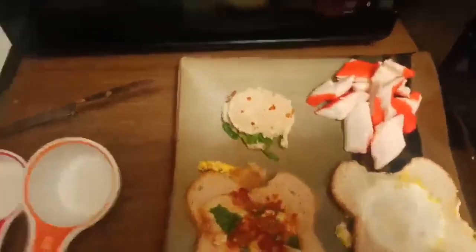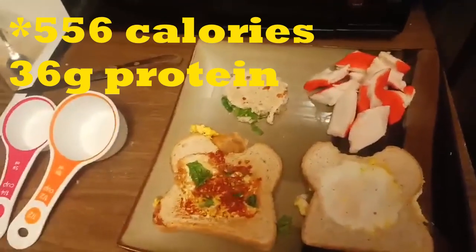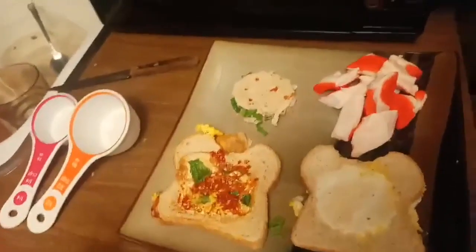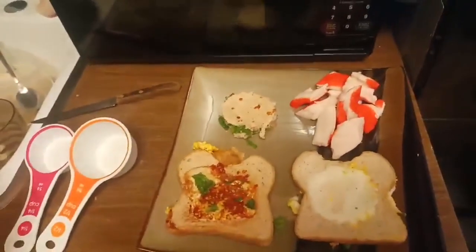I believe this comes out to around 550 calories for a good, healthy breakfast. It's got almost 40 grams of protein — maybe around 38 or so. Not too bad: you've got some greens, some protein, a little bit of everything.